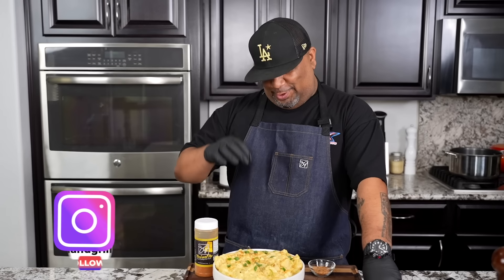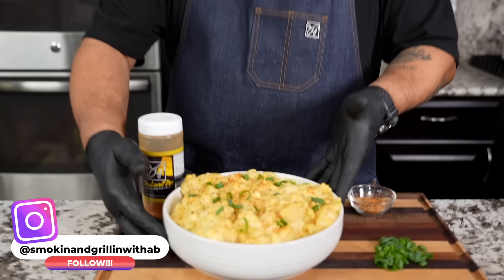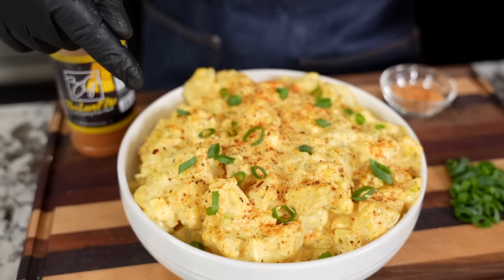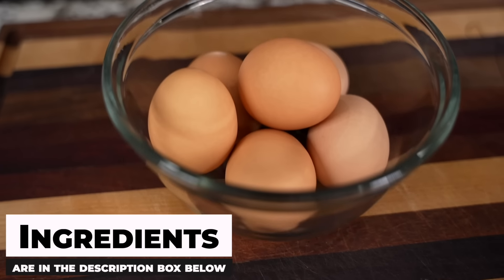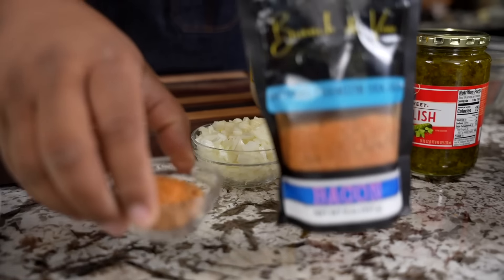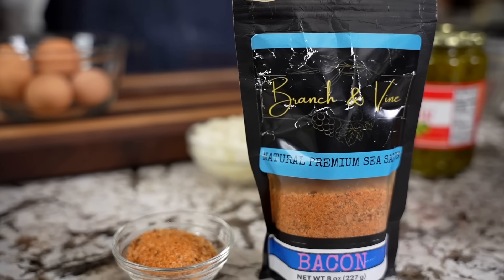Hey, today we're making a southern style potato salad. If you want to know how to make this, stay tuned. Folks, it's super easy. As you can see, it's not a whole lot of ingredients. The full ingredient list will be down in the description box below. The Branch and Vine bacon sea salt — check it out, it's vegan — and that is the real level up, folks.